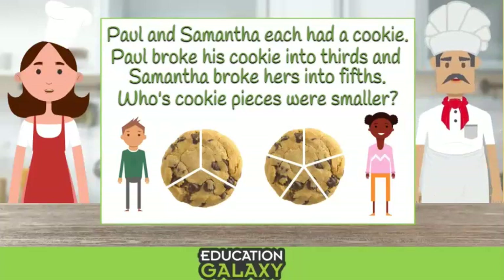Let's see. Paul only broke his into three pieces, but Samantha broke hers into five pieces, which is more than three. Therefore, since there were more parts, each part had to be smaller. So our answer is Samantha — she has to have the smaller pieces.